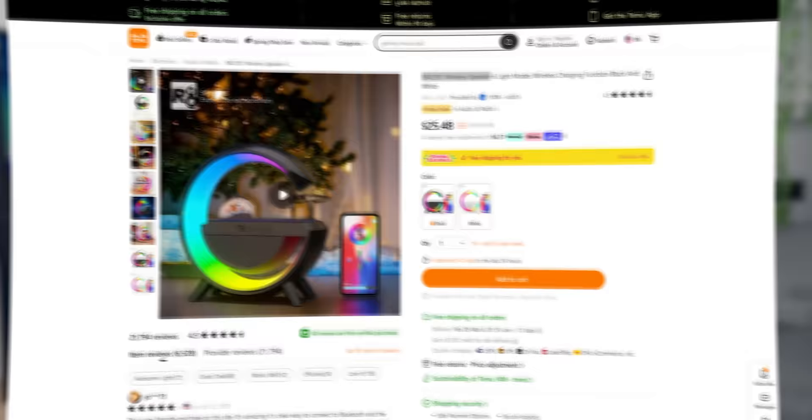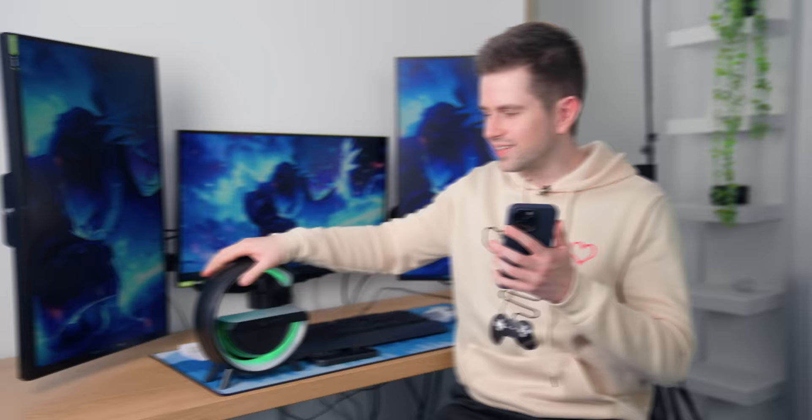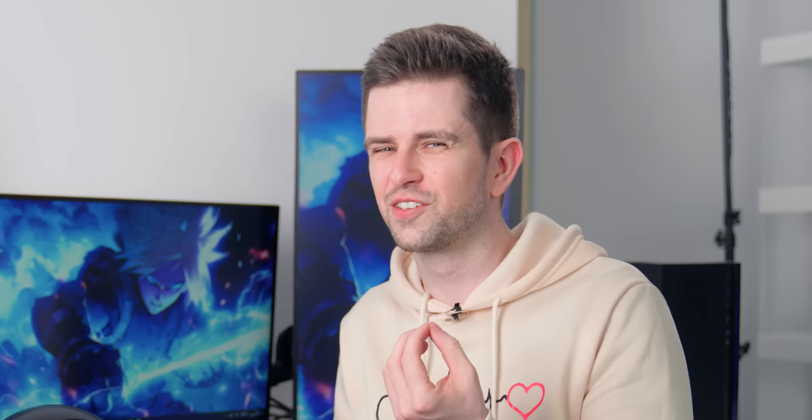This is a 3-in-1 RGB lamp, speaker, and wireless phone charger. I've seen this gadget all over Amazon, Temu, and AliExpress, so I decided to finally buy it and test it. And I have to say, it sounds like the music is coming from the inside of a thin can — it sounds so thin, no bass at all.